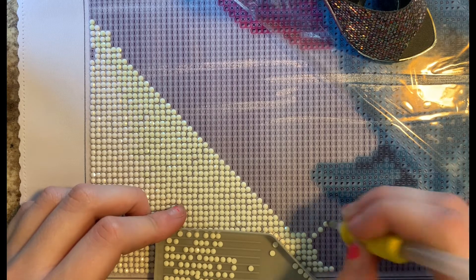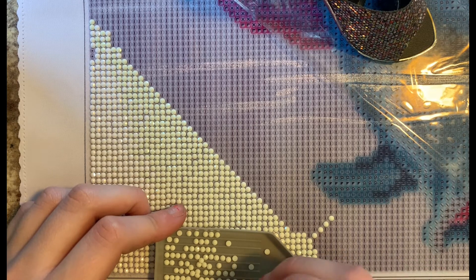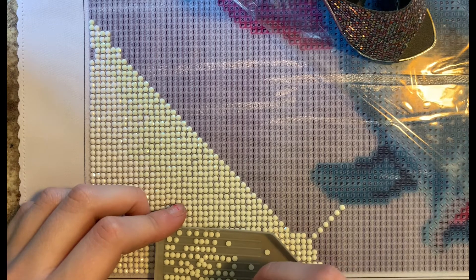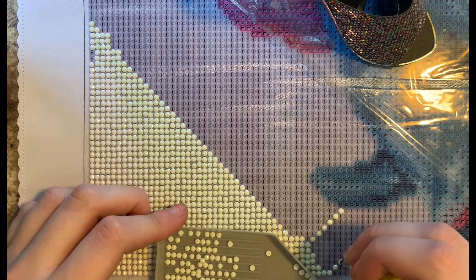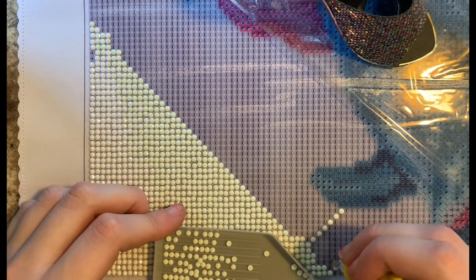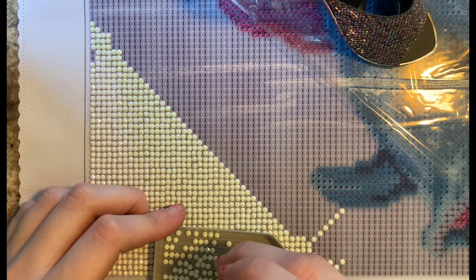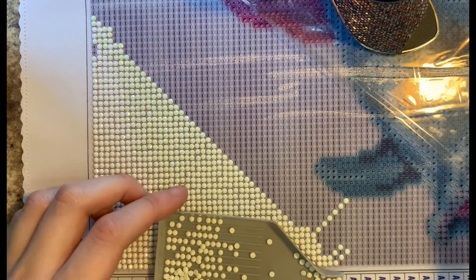I really really liked this Mermaid and Friends and I couldn't wait to start it. I just wanted to have maybe two going at the same time so I can have some variety. This one has a lot of white background, so I'm going to try to work on some of this dolphin today too while we're chatting, so you guys aren't just watching me put down white diamonds the whole time.